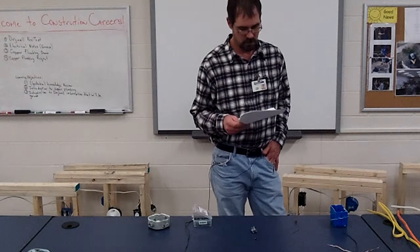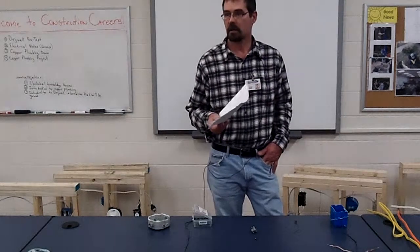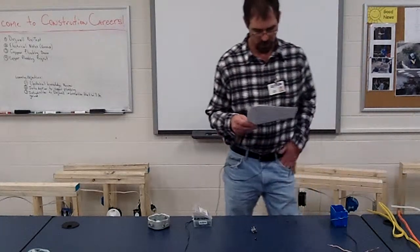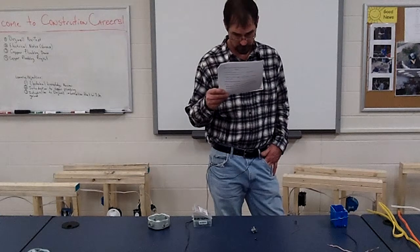Number nine: staples should be snug to the wires, but not so tight that they cut or nick the outside coating of the wire. You've got to watch how you drive them down — you can't just hit them in as fast as you can and not pay attention.